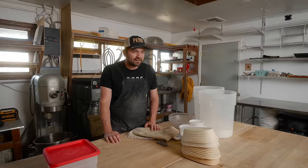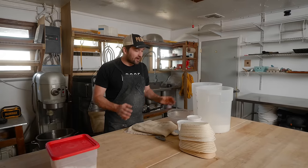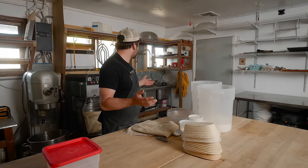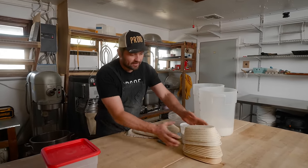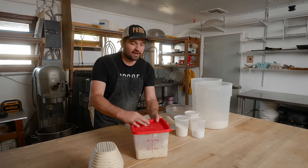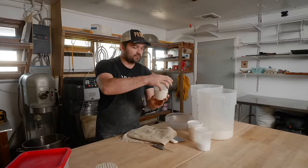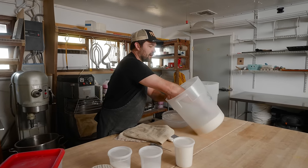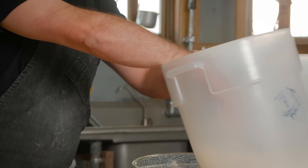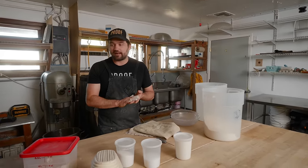One of the most demanded topics since we started this channel has been to see anything that we do at a home scale. So I actually grabbed a few supplies from the bakery. I've got a couple bannetons, a little bit of Harriet — our sourdough starter — ready to go at a mature level. I have some rice flour, some salt, some regular table flour, and my proof blend whole grain flour. Flour, water, salt, and starter are just the four ingredients that I need.